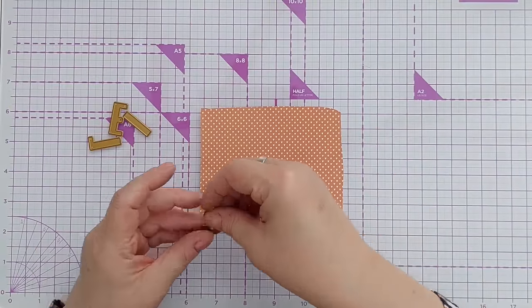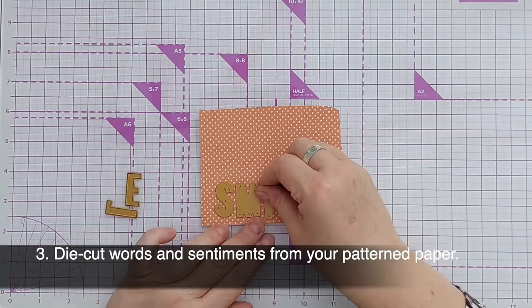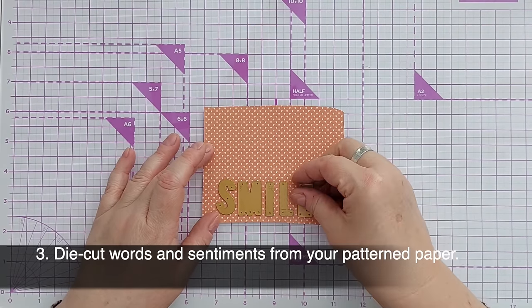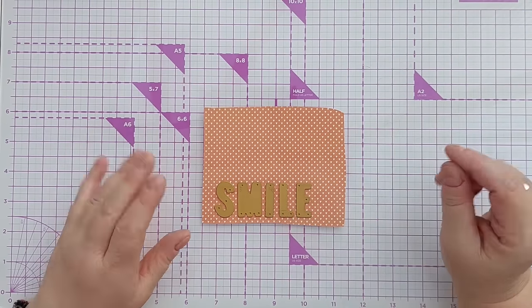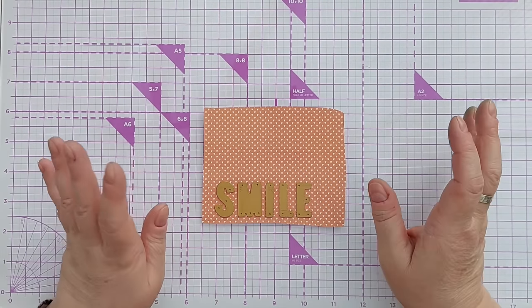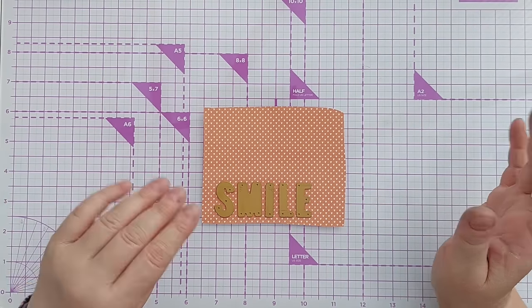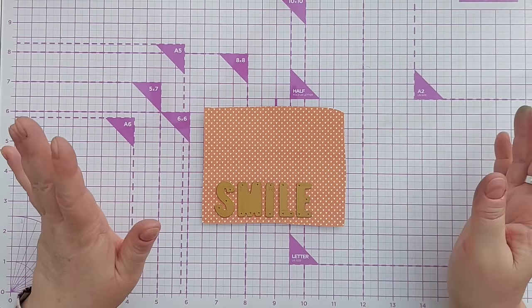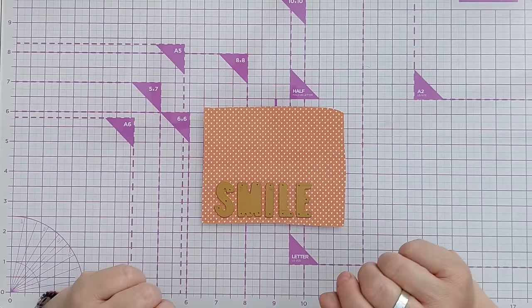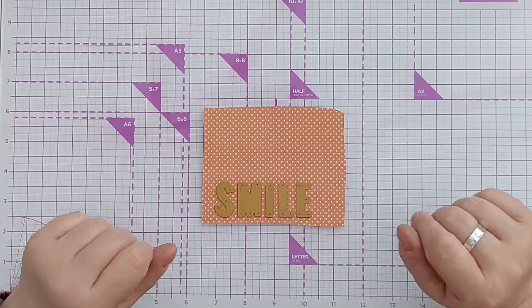Idea number three is to cut some words out of your patterned paper. You can cut individual letters or word sentiments, and again this is something you could do that doesn't take a lot of thought or effort. You could pre-cut lots of letters or words in advance — so if you know you've got Christmas coming up, you could pre-cut lots of 'merries' so that when it comes to making your Christmas card you can just grab the ones you've already cut out of your patterned paper scraps.